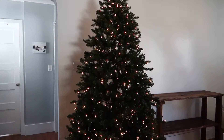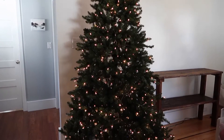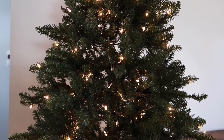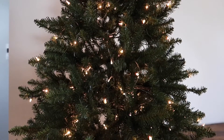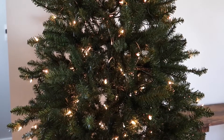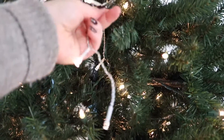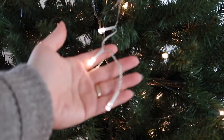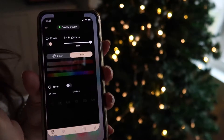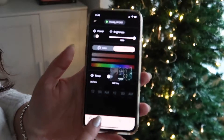We are beginning with a plain old artificial green Christmas tree. This tree actually comes pre-lit with lights, but I always like my Christmas trees to glow so I am going to add more lights. I'm adding lights from a brand called Twinkly that are LED — you can actually change all the different colors and patterns of them.